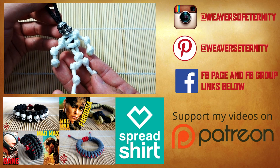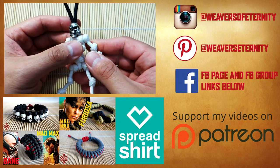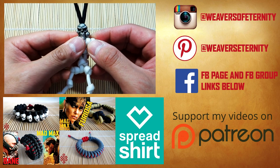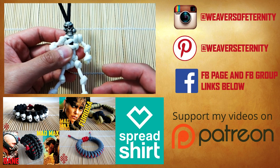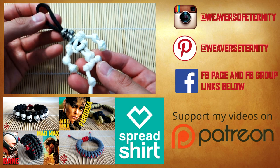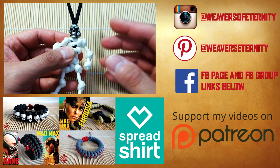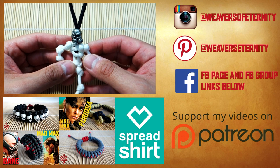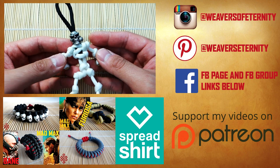That is it for today guys. This will probably be the last Halloween project, although since I upload on Monday and Monday is Halloween, there could be a very special Halloween project coming that day — we'll see. I hope you guys enjoyed this one. If you have any comments or questions please leave them below and I'll get back to you as soon as I can. Remember, anything and everything I use in this video you can find through my affiliate links in the description. Thanks so much for watching — I'll see you on the next one, bye.